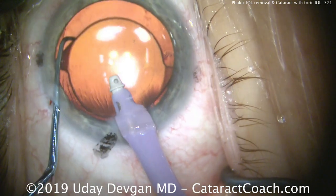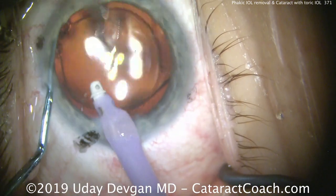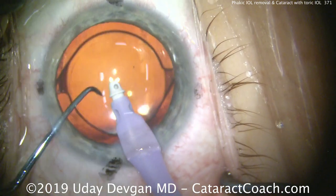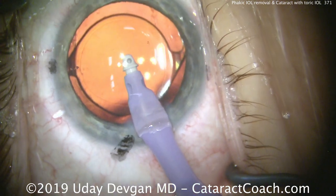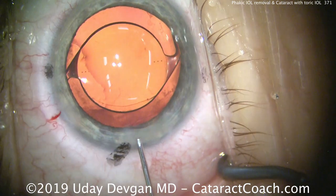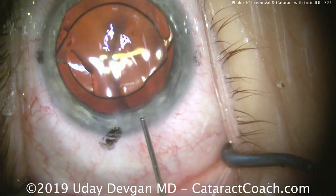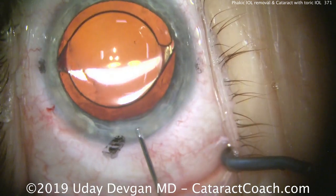We'll seal up the incisions at the end. While sealing the incisions, we can use Balanced Salt Solution on a blunt 27-gauge cannula to further adjust the lens position — just tweaking it to get it exactly spot on. This patient actually saw better than 20/20 the very next morning, so our calculations, surgery, and lens positioning were spot on accurate. We'll seal up the incisions with Balanced Salt Solution, going back and forth to seal nicely. Don't do excessive hydration, as that'll change the shape of the cornea and induce temporary astigmatism — just enough hydration to seal the incision.